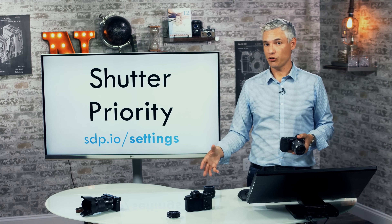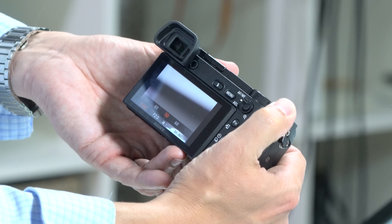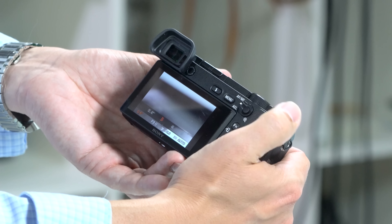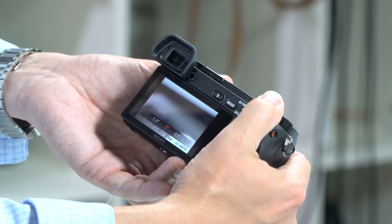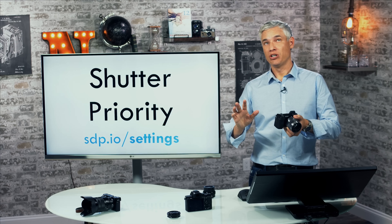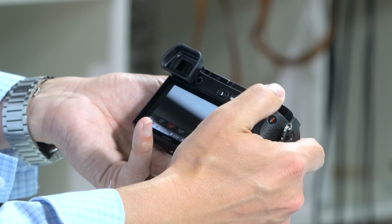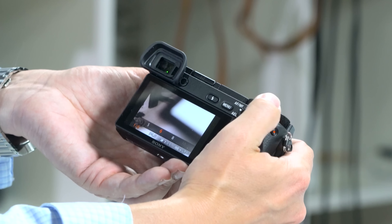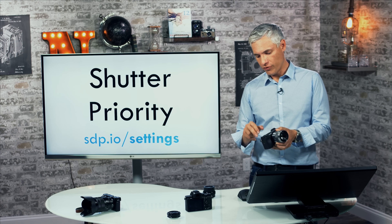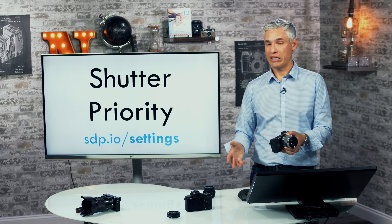In shutter priority mode, use the main dial to change the shutter speed. Rolling left makes it slower — 1/10th, half a second, one full second, up to 30 seconds for night photography under starlight. In a city at night you might be at 1/20th or 1/10th; for action, scroll right to around 1/250th. The main dial changes personality depending on mode: in aperture priority it controls aperture, in shutter priority it controls the shutter speed.